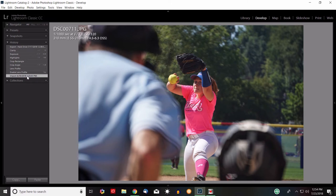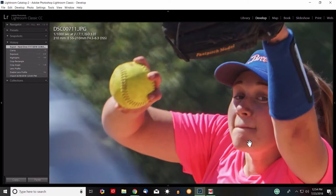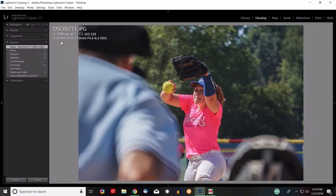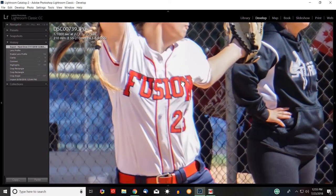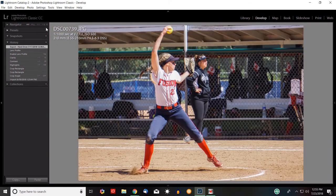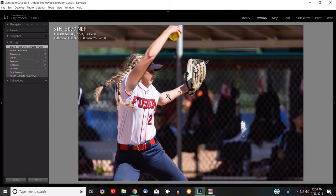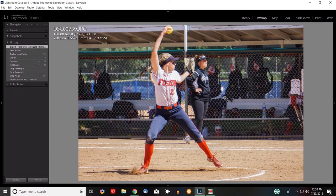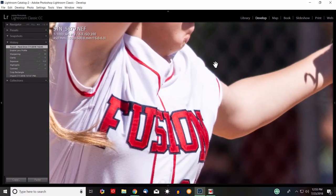A shot from behind home plate — after some corrections it looks okay at 1-to-3, but at 1-to-1 it's just not sharp. Now here's the key comparison: the Sony a6000 shot zoomed to 1-to-1 — the text is hard to read, it's just not sharp. Compare that to a shot taken with the Nikon D7200 — you can immediately see the difference. Even at 1-to-3 it looks really good, and at 1-to-1 you can easily read the letters and words. The sharpness difference is striking.